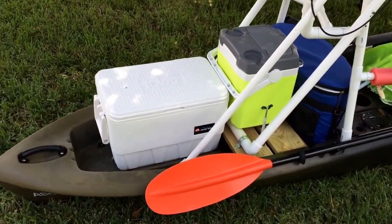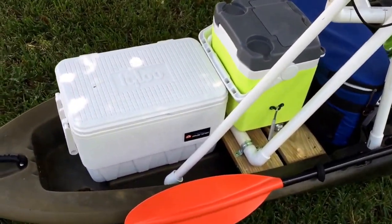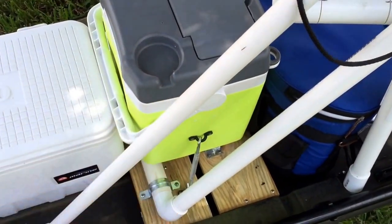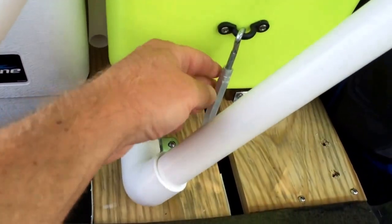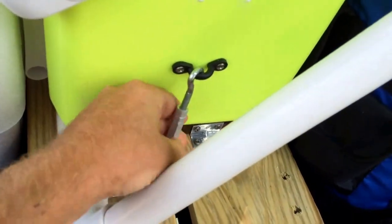Alright, this is my Ascend FS12T, fully loaded. I've got a nice chest for fish, and this one is for drinks. This one's screwed down with these little pad eyes and turnbuckle thing — those work great.